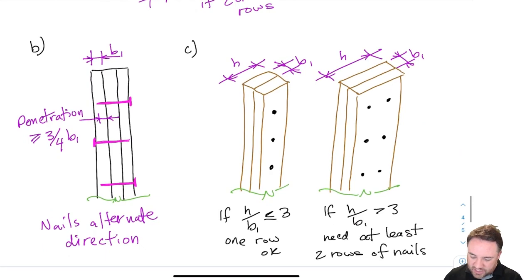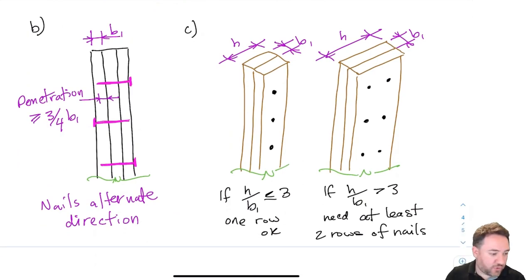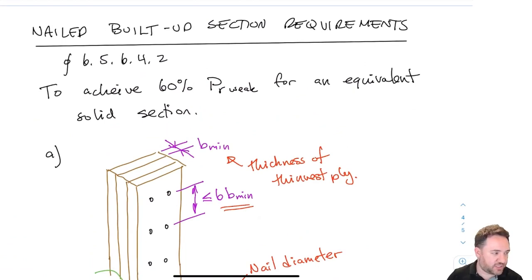As long as you satisfy all three nailing requirements — nail spacing along the length, nail penetration and alternating direction, and whether you need one or multiple rows — you have an adequately connected nailed built-up section. You can then calculate the weak-axis buckling strength using 60 percent of the strength you would get if you considered it a solid full section.